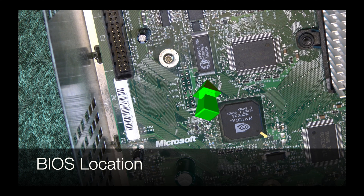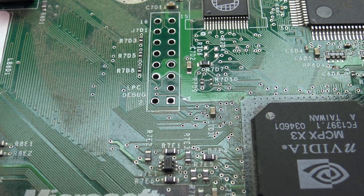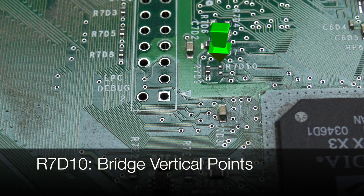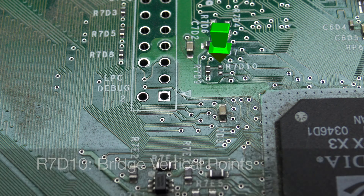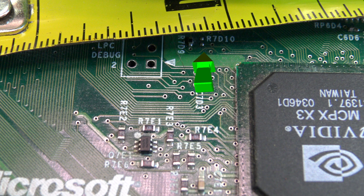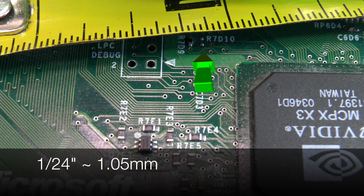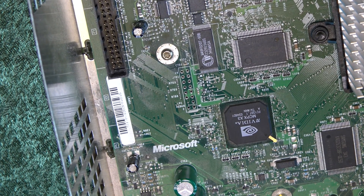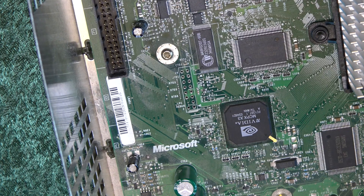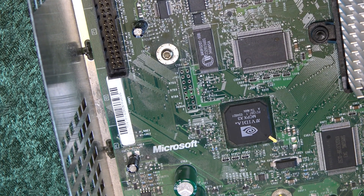All the points you need to access are on the top of the motherboard. Start with R7D10 — I've marked it here with a big green arrow to indicate where it's at. What you want to do is bridge the two dots directly underneath the green arrow. These points look very large on video but they're actually quite small — somewhere between about a 32nd of an inch and a 24th of an inch, about one millimeter. Be very precise with your work. In this tutorial I'm using conductive paint and I recommend you do the same, because these solder points are fragile and excessive heat applied to them can lift them up and permanently damage them, which could permanently destroy the Xbox motherboard.